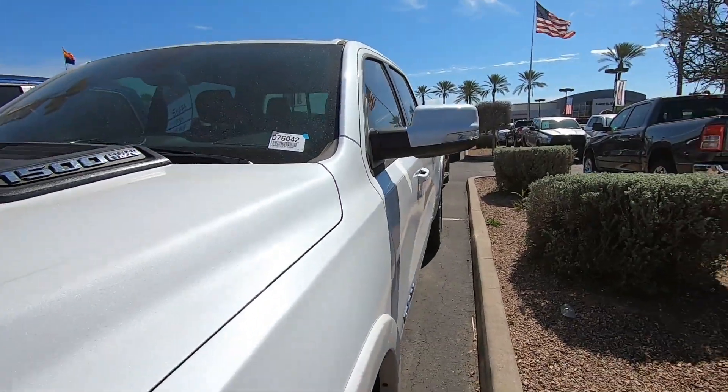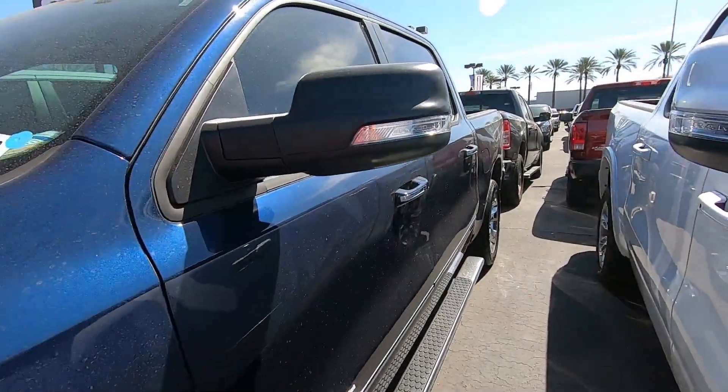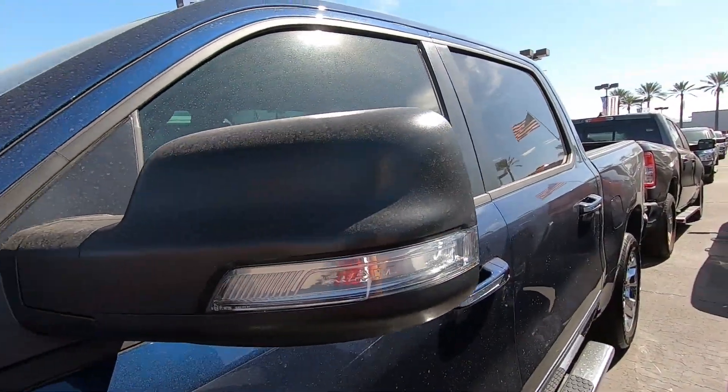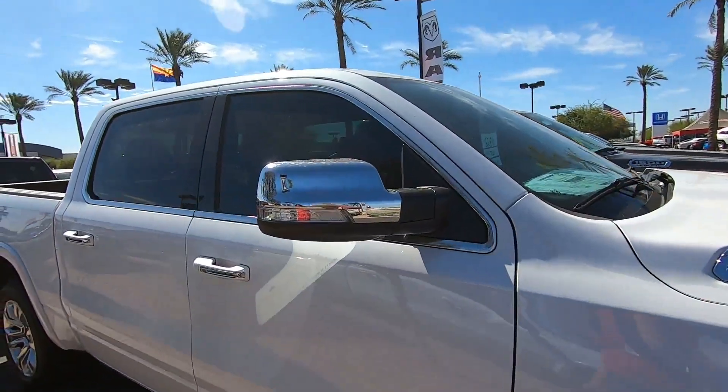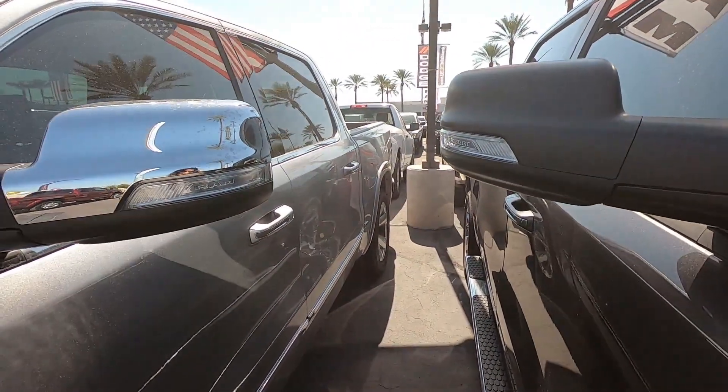They do come in paint match colors for your vehicle, or sometimes they come in black textured like this one here, and some come in chrome. We do carry and sell the chrome and the black textured ones as well.